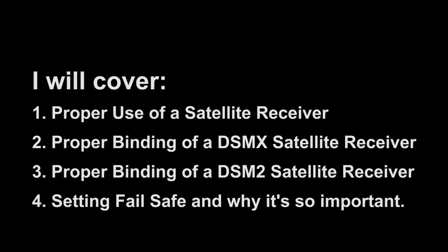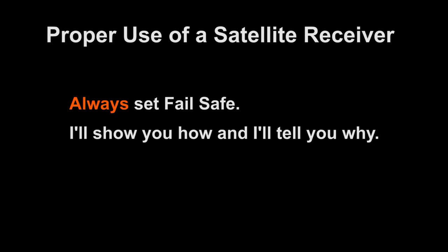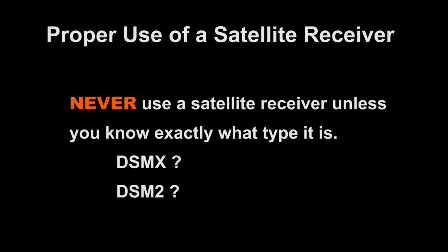This video is very important. I'll also cover setting failsafe, which is very important, and I'll tell you why. A single-line satellite receiver should never be used on a model that's larger than 450 size, or any model that you'll fly farther than 50 yards away. Always set failsafe — I'll show you how and tell you why. Never use a satellite receiver unless you know exactly what type it is, DSM-X or DSM-2. Some of the earlier DSM-X models weren't marked.